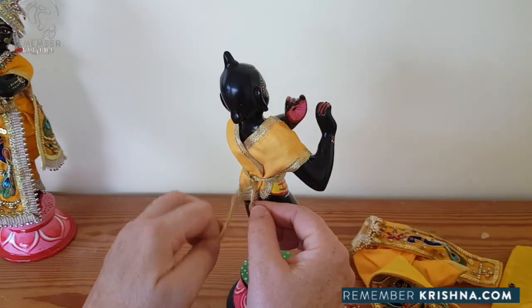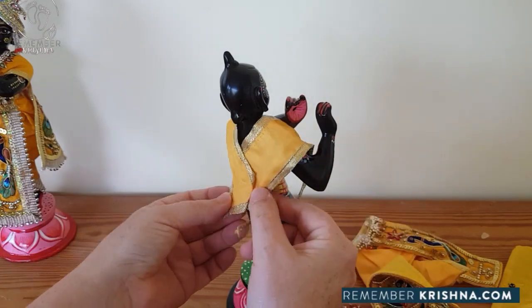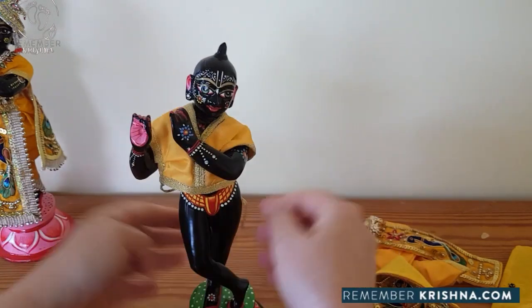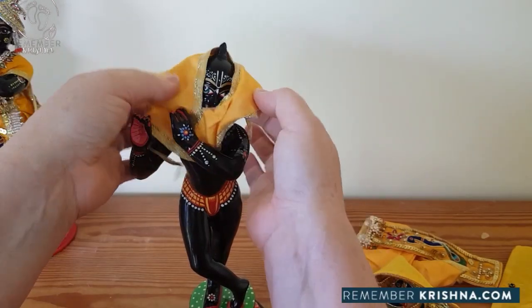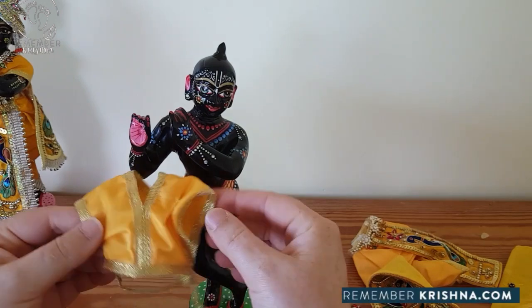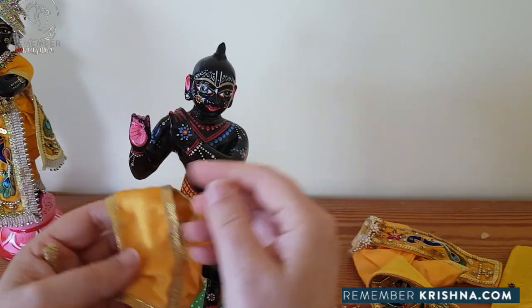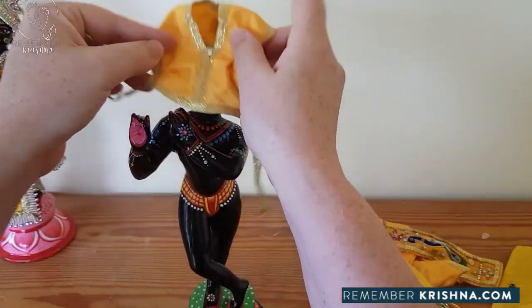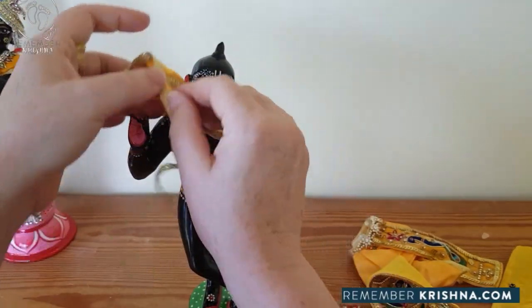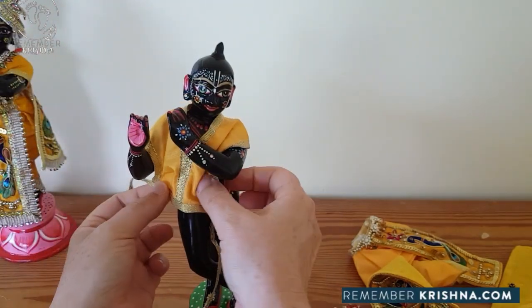This is shirt style number two. The style comes down to a V in the back and gently lifts over his head. The V goes at the back and we gently put it over his head.